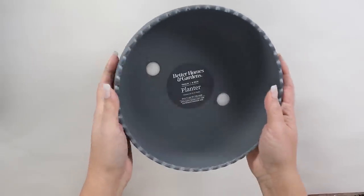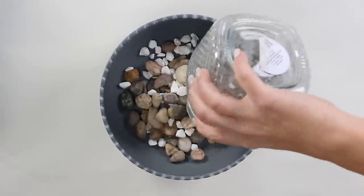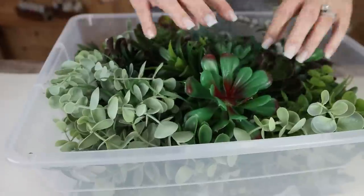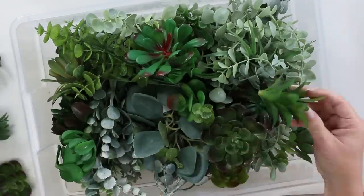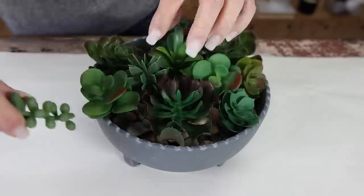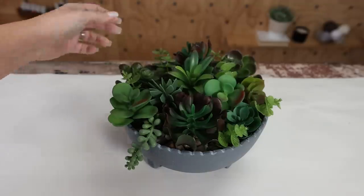With the gray planter, I wanted to put some succulents in here. You could use real or faux succulents — I'm going to be using faux ones from Dollar Tree. I started by filling up the base with some rocks from Dollar Tree, then pulled out the succulents and stems I wanted to use. I placed them around my container, varying the sizes and shapes, and came in with a few additional stems. This piece would look great on a side table or coffee table.